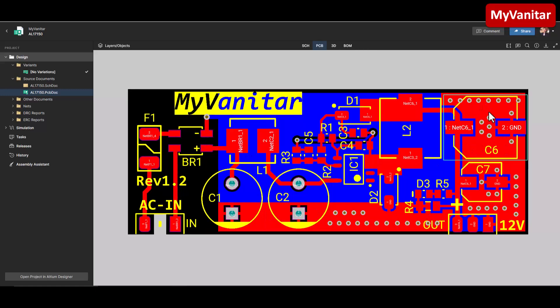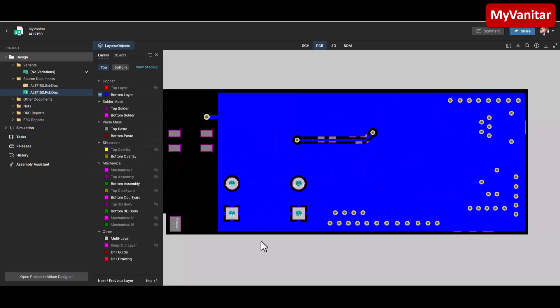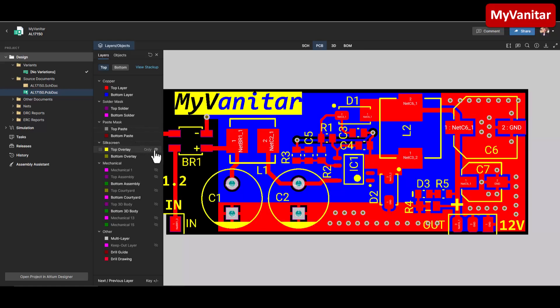I have put two polygons; however, the top polygon has not covered this area because this area contains high voltage, so I kept the polygon away from this area. If I show you the bottom layer — I disable the top and top overlay — here is the bottom layer, and it's almost a solid ground plane except for this track. I have stitched the top and bottom layers using many vias to reduce the length of the ground path.